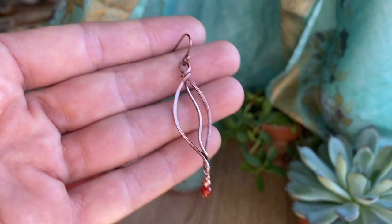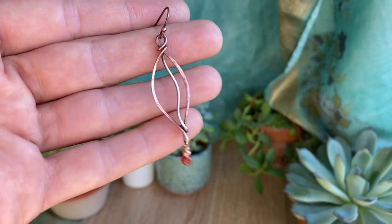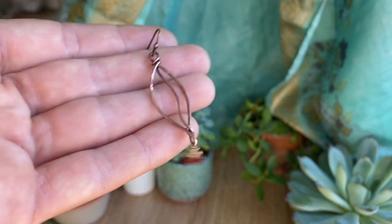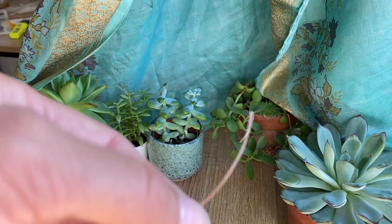After I finished these I couldn't help but feel like something was missing, so I decided to add a little bead accent and I love it. Very quickly I'm going to show you guys how to add this on just in case you want to add a little sparkle to your earrings too. Using a 0.4 millimeter wire — this is 26 gauge — I'm going to go at the end here.